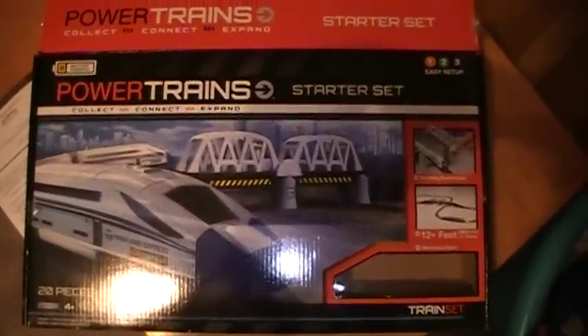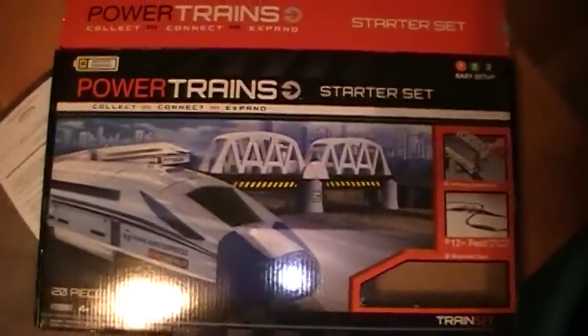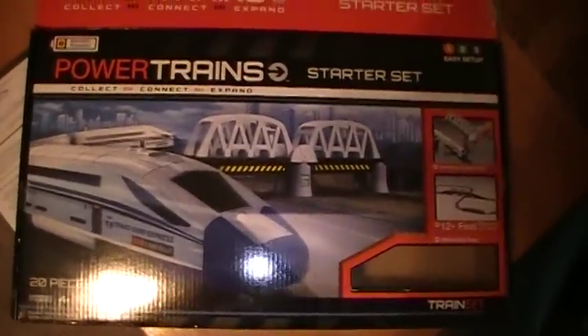In this video we are going to show you the Powertrain Starter Set. This thing is pretty cool. It comes with a figure-8, the locomotive, and the bridge that it goes over. We actually purchased a couple of add-on trains to go with it because they didn't come with it.